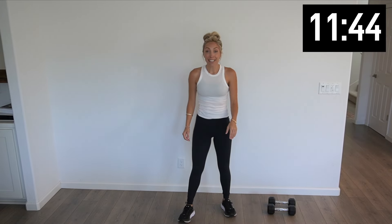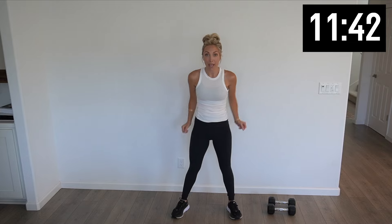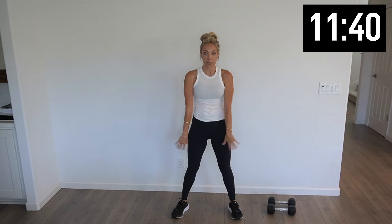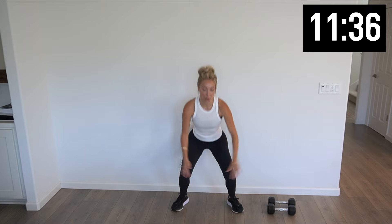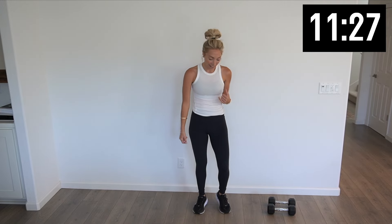We got 10 jump squats, so we're gonna get low and push off. Five more — four, three, two, one. Nice job, shake it out.